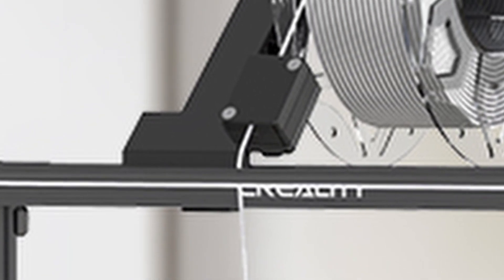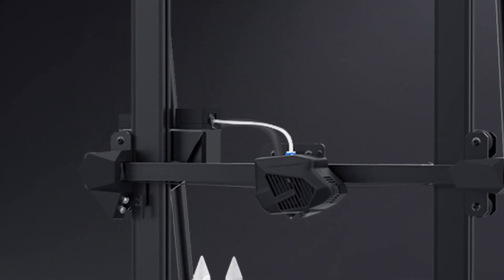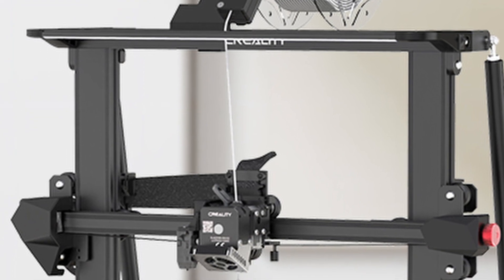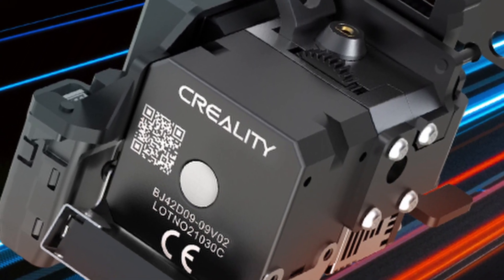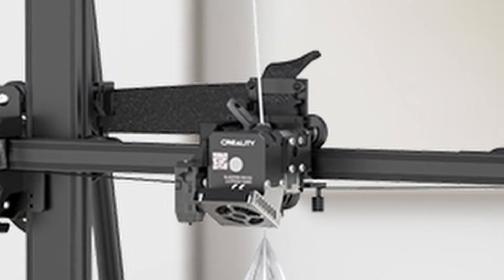As you follow the filament to the bottom, you will find a brand new direct drive extruder. The older version had the Bowden style extruder, but this one has a new designed direct drive extruder. They call it the Sprite. It's a pancake stepper motor that uses a gear ratio of 1 to 3.5. It has a metal bracket where the parts cooling fan is installed, and there is a CR Touch installed on this print head as well.